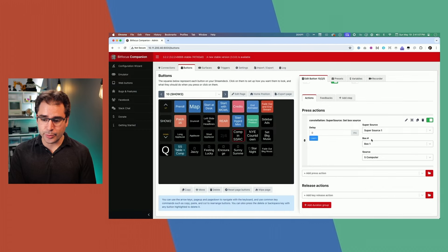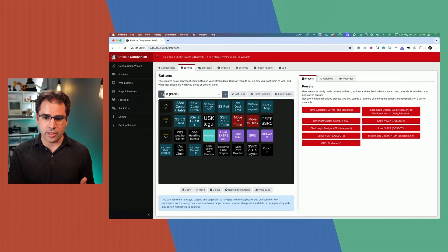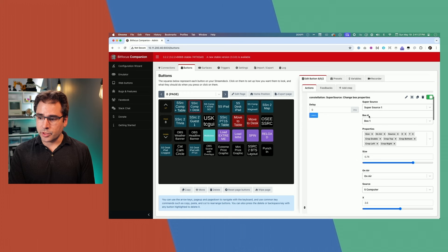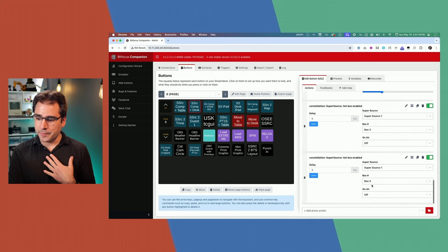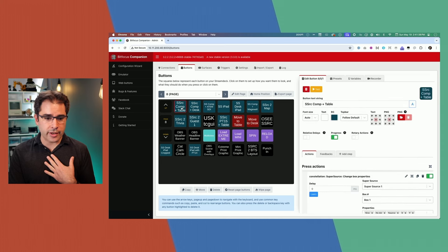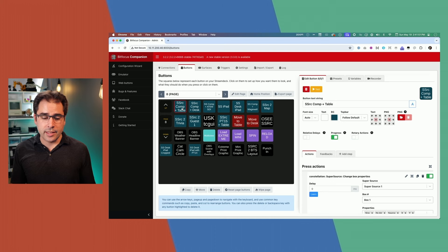On the page before the show page, I made a bunch of buttons recently that go and configure my SuperSource layouts. I'll often switch between this one, which sets SuperSource box one to my computer screen and box two as the desk camera, versus this one where my computer screen is set but I'm sitting at the other table. If I push that, the layout changes to the other camera position. This way I can very quickly configure SuperSource layouts because it just remembers everything for me.